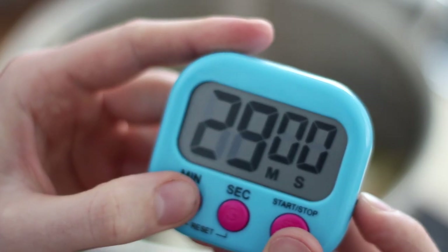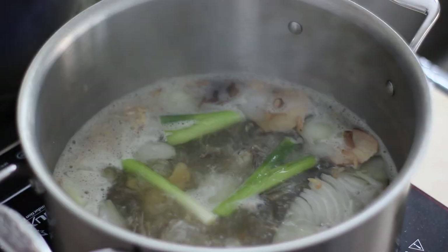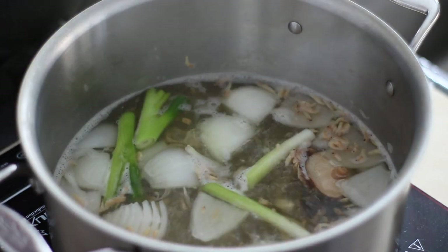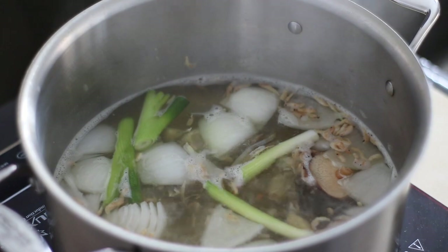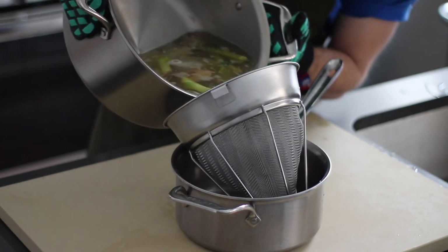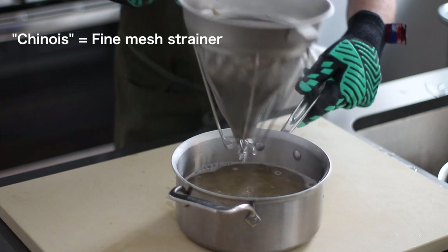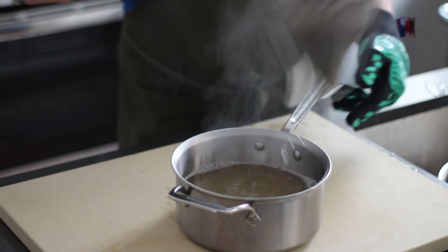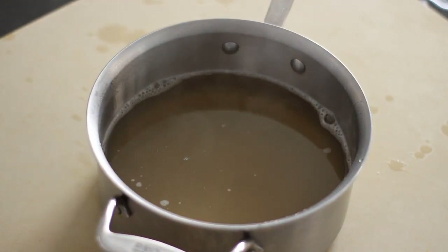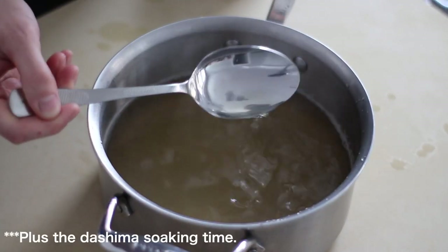Simmer everything together and let it run for about 30 minutes. Maybe it's a little extra but I like to clear the foam as it comes to the top — totally optional, but to me clear broth is better broth. About 30 minutes later, or once you've tasted your broth and it's super ultra mega deep, strain everything through a fine mesh strainer or a chinois like I'm using here. And just look at that color — that is a pretty nice color considering we only spent about 30 minutes making this broth.